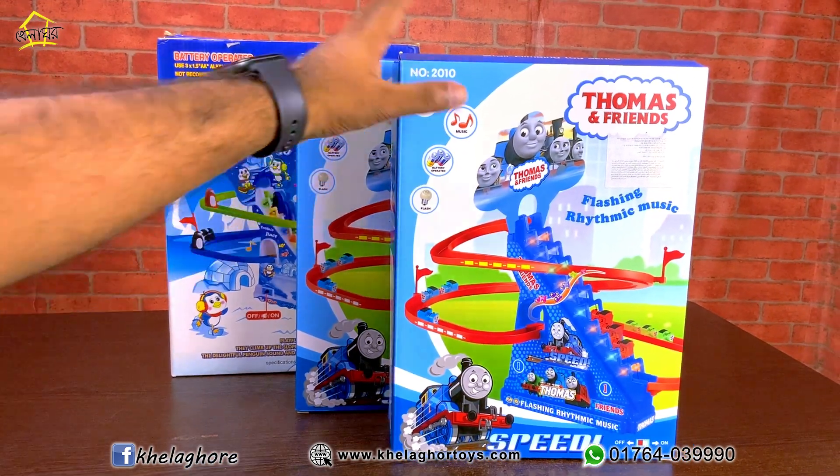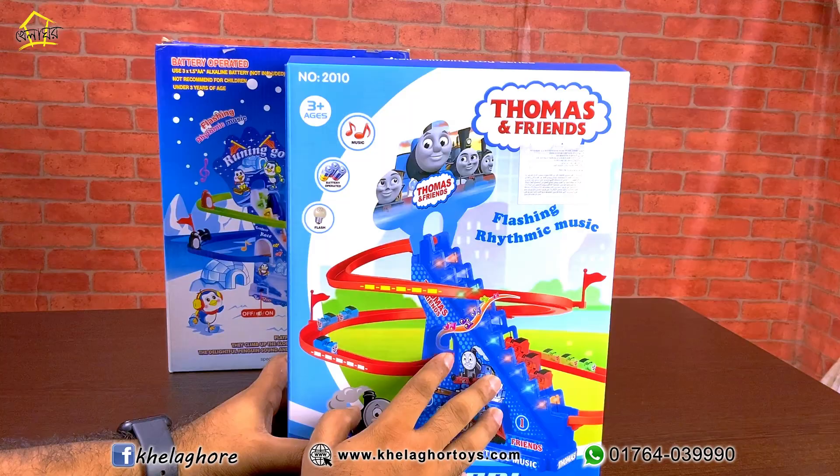Hello viewers. Assalamualaikum. I will see you in the video of Tracks like Toys. This is Tracks like Toys.